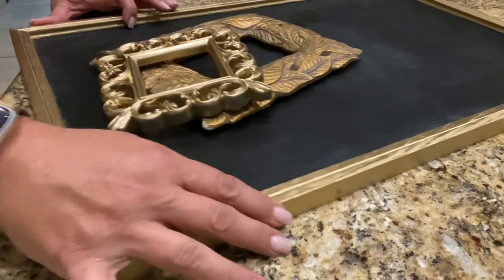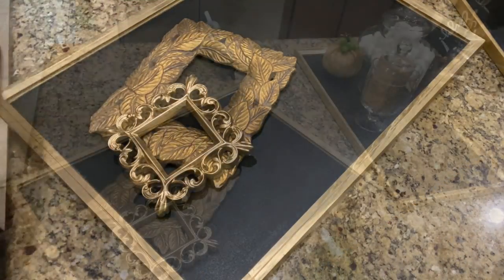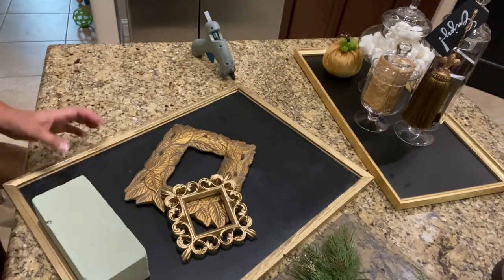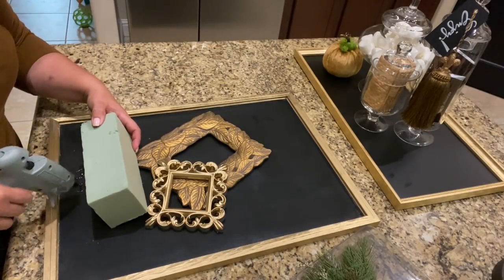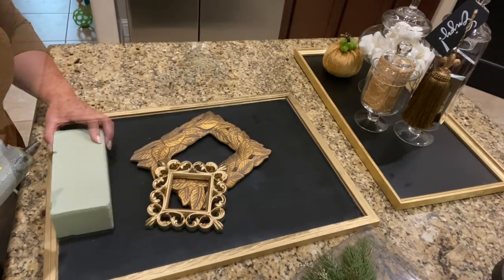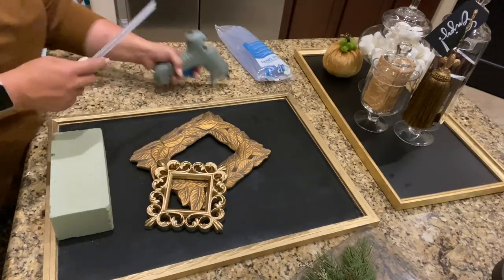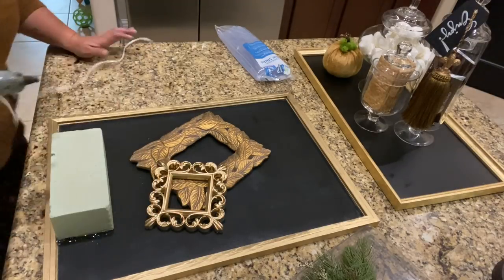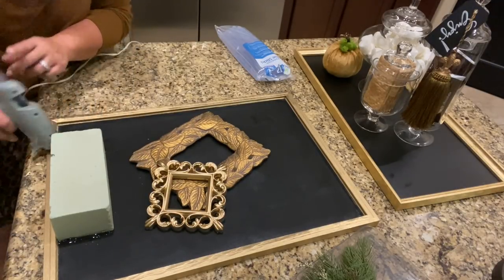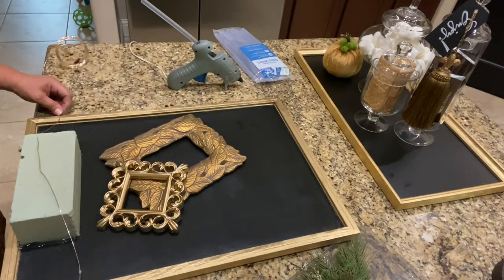I'll be honest, I really don't know where the idea of the frames came into play, other than I was having such a hard time figuring out what to do. I think I ended up meshing two ideas together, but I do love the way the gold frames are popping against the black of the chalkboard. If you're looking for an inexpensive chalkboard that you can spruce up on your own, Hobby Lobby is where I got this one — it's located in the back of the store near the teaching materials, and it's much cheaper than the ones in the decor section.